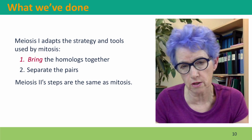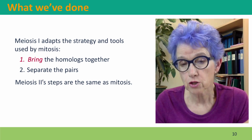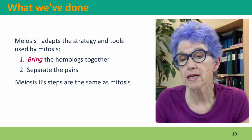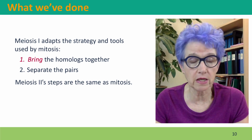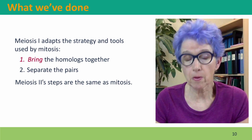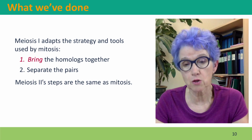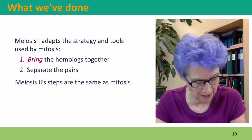Pulling the homologues to the center of the cell, and then pulling the homologues apart so that each daughter cell gets one version of each homologous chromosome. And meiosis II steps separate the sister chromatids in exactly the same way that mitosis separates the sister chromatids.